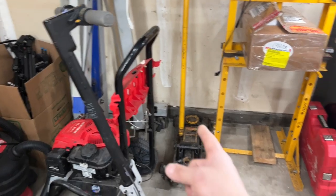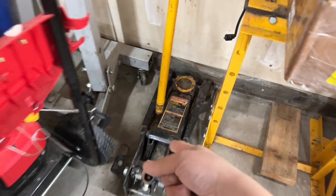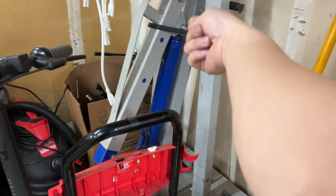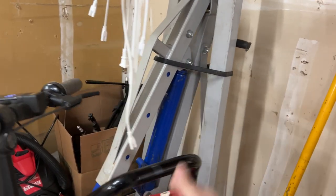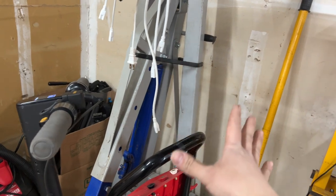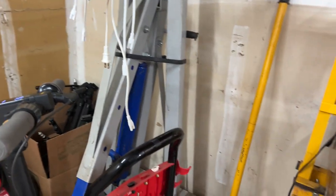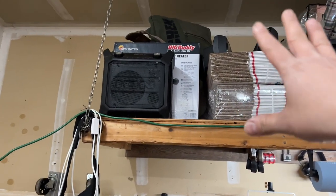I've got my four-ton floor jack — bought that used on Facebook Marketplace for a great deal. And this engine hoist I also bought used for 100 bucks. It's been super amazing — I can now use it in my garage. Back then I was using it on unleveled dirt, which was super inconvenient.